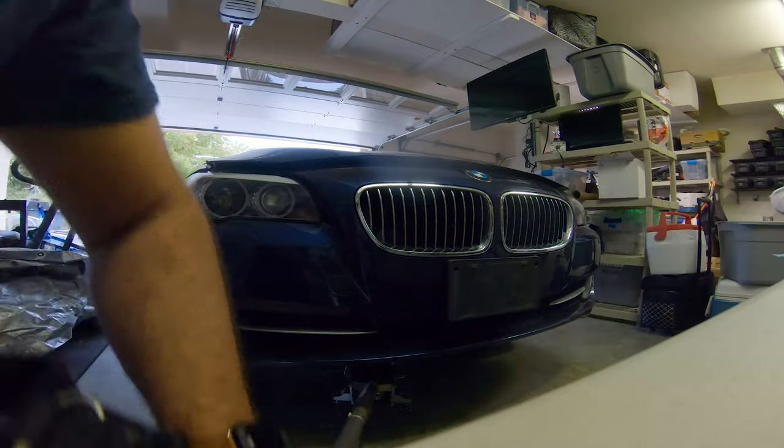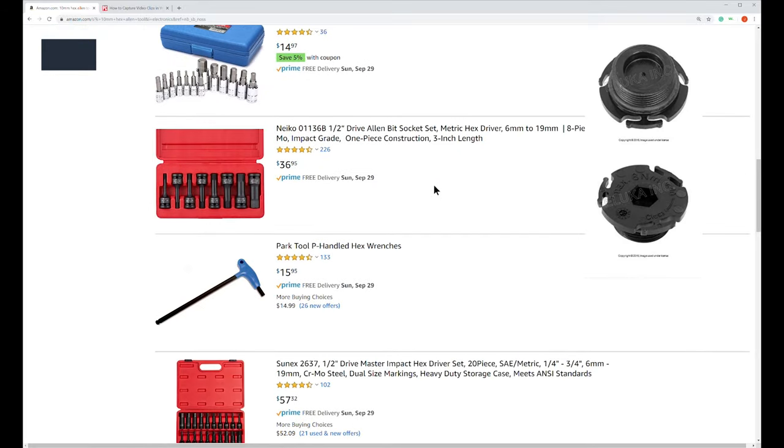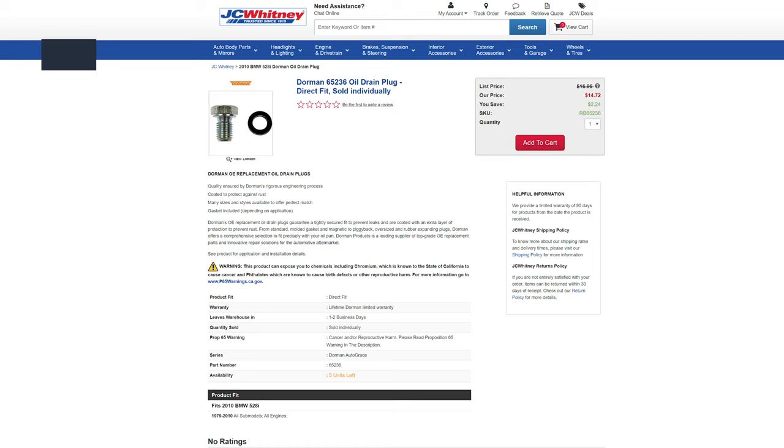The other parts you're going to need: a 10-millimeter hex allen tool to open the plastic drain plug on this car. If you have the metal-style drain plug on a few model years before this one, it's going to take a 17-millimeter or 18-millimeter.